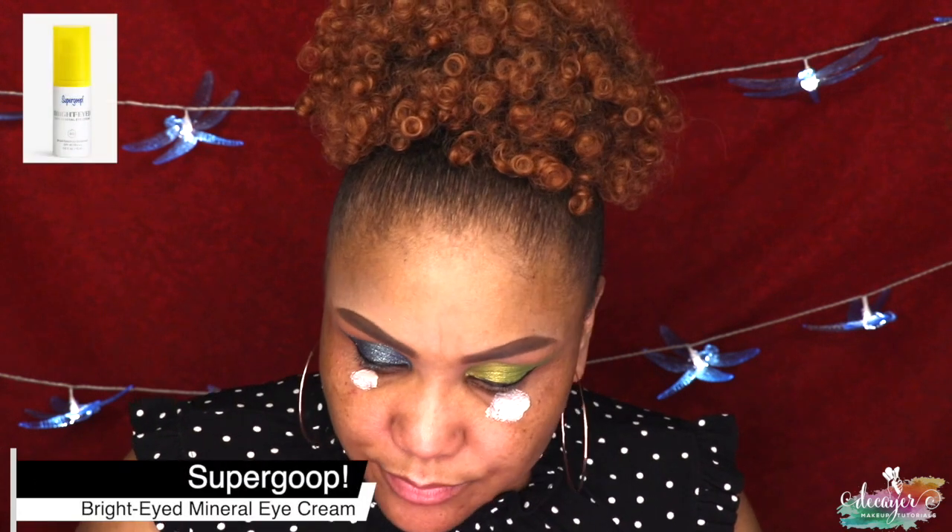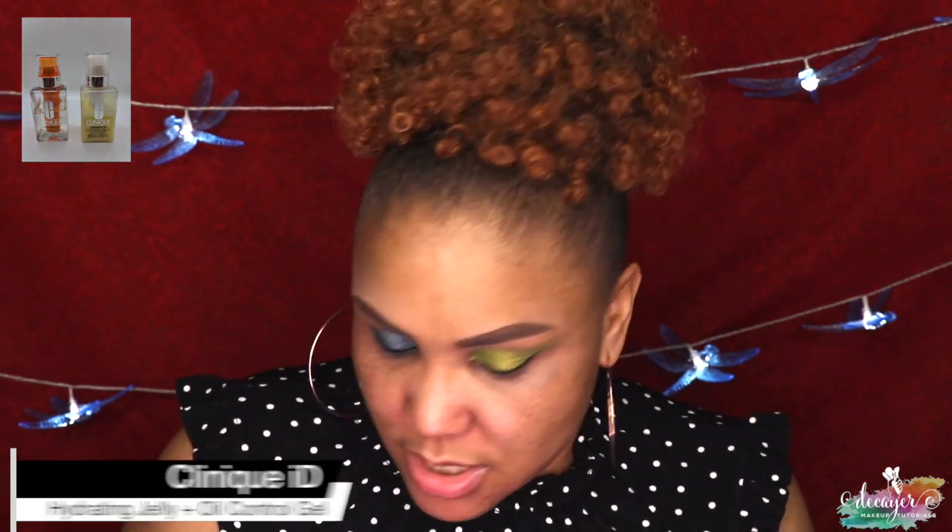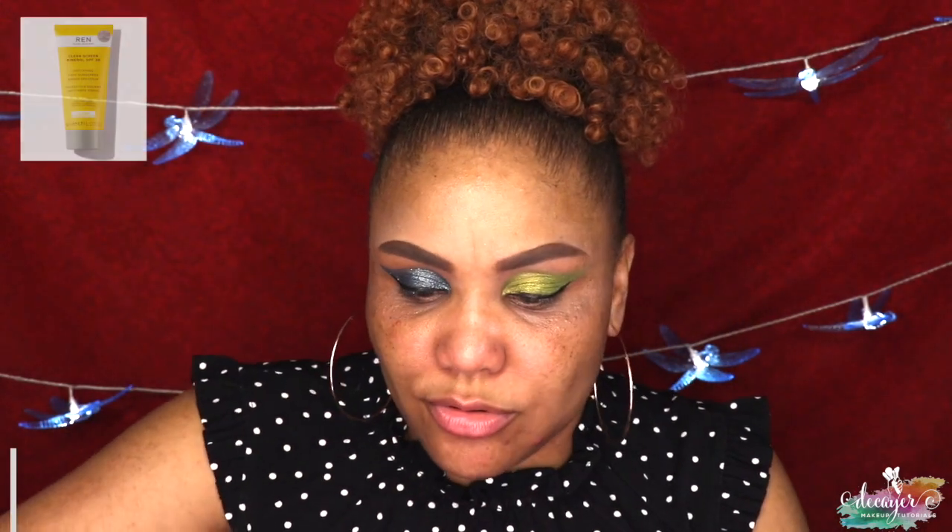Now let's move to the face. I'm gonna go ahead and put my Supergoop eye cream — I actually just ordered the full size. This is a really good eye cream because there's SPF 40 in it. I can already tell the lower lash area is going to be cleaner. For my moisturizer I use two products together with just one pump. My face has been breaking out lately. Let's go ahead and put some more SPF on the face and then a little bit under the eye.